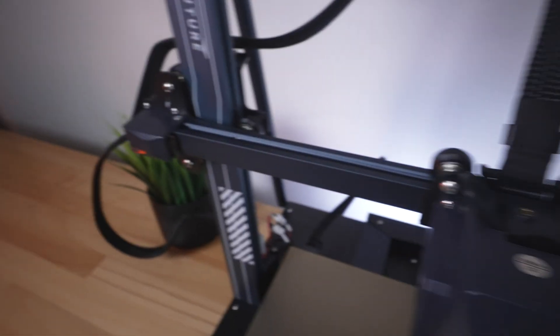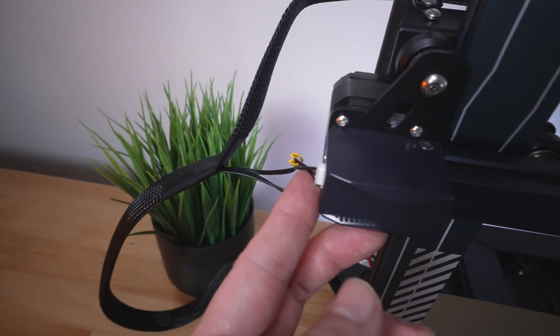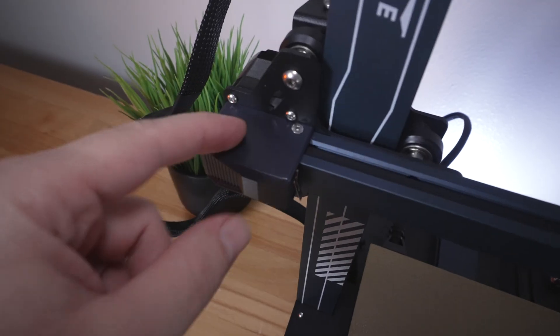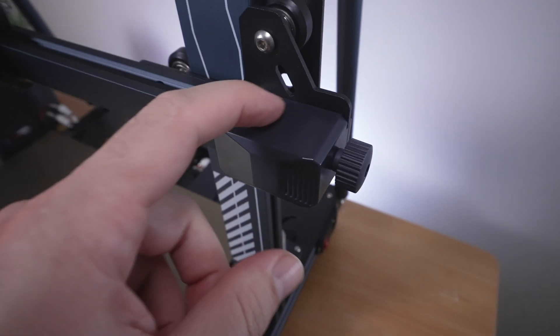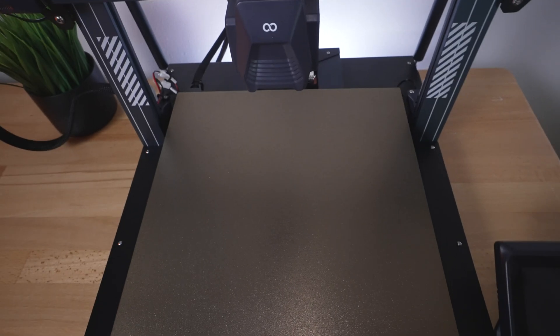On this side we have the end stop switch and the X-axis motor — it's all enclosed, and this is where it plugs in. I wish there was a little cutout so you could see if the belt is running true on the gear. Going to the other side, same thing — it's all enclosed, and this is our belt tensioner. I wish there was a cutout here too, but as long as it feels smooth it should be fine.